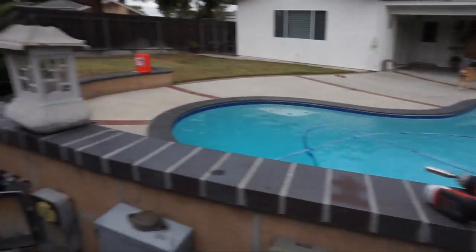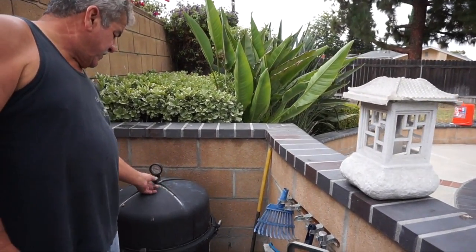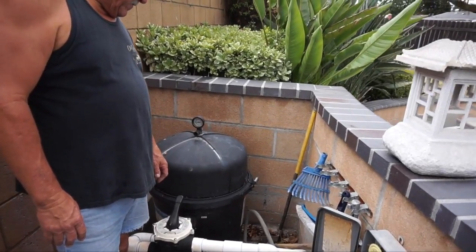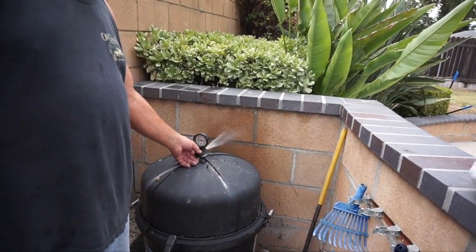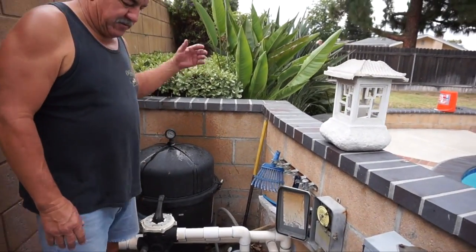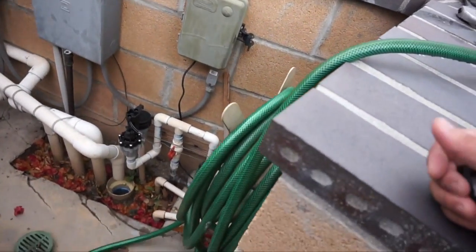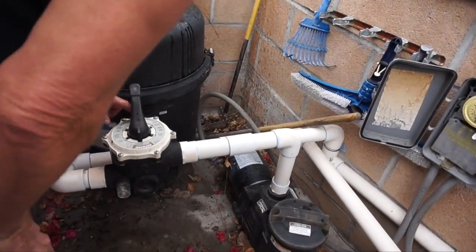This is just purging the air that's in the system overnight. You've got water going through it — we're almost there. Once you've got water, you know it's good. Close that off. Now we're gonna back flush it. Take this drain thing off — it's gonna come out pretty fast. Shut it off.